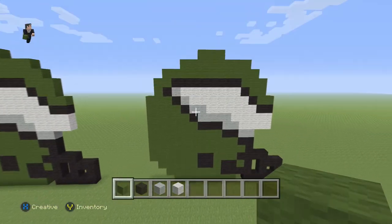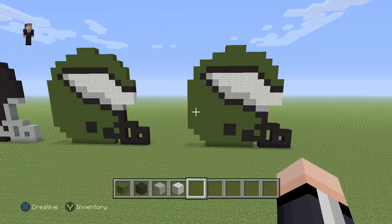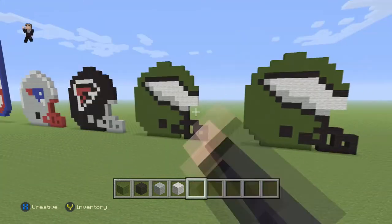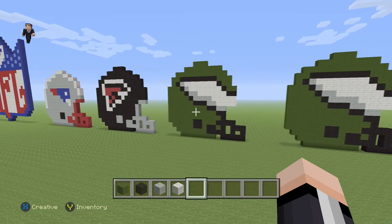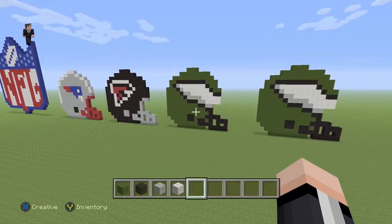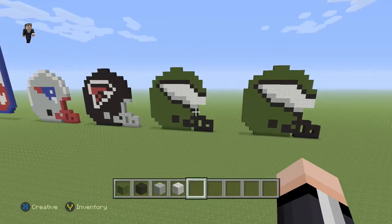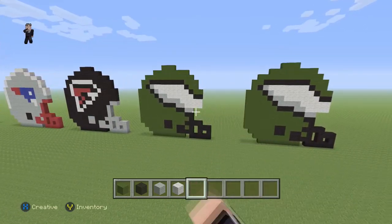And there we go — we have finished building the Philadelphia Eagles helmet! Hopefully you guys enjoyed this video. If you did, please hit that like button and subscribe to stay up to date with all our newest videos. Let me know what NFL team you want me to build next — I'm going to try to build all of the teams. Thank you so much for watching, this is William from Rocket Zero, and hopefully we'll see you in the next video.